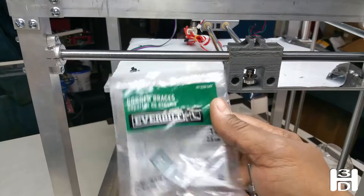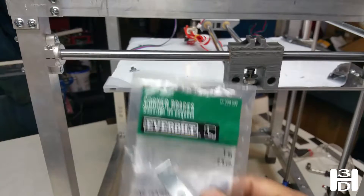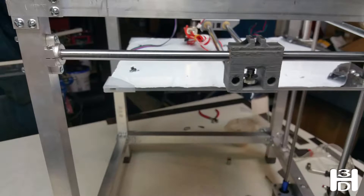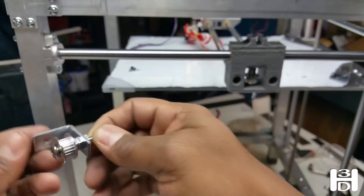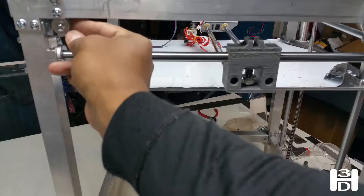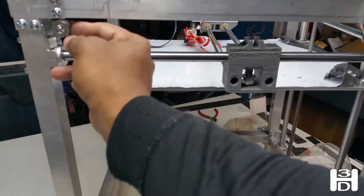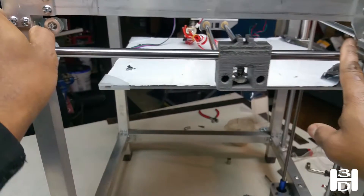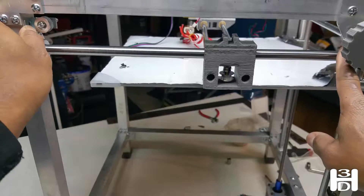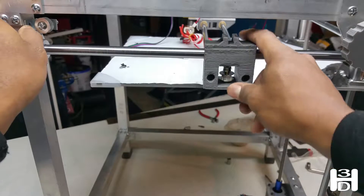Using a couple of these corner braces — they're one-inch corner braces, you can see the brand at your local big box hardware store — we're going to make an assembly like this for the timing pulley. This will go here to marry up with the other pulley that's behind here, and the belt will wrap around and connect to the X mount.